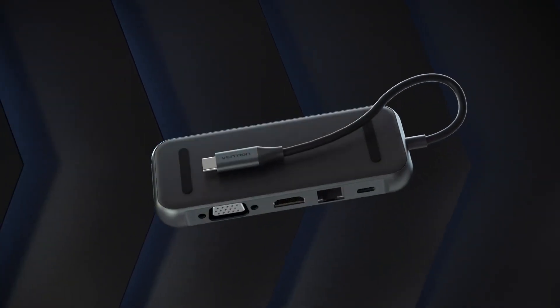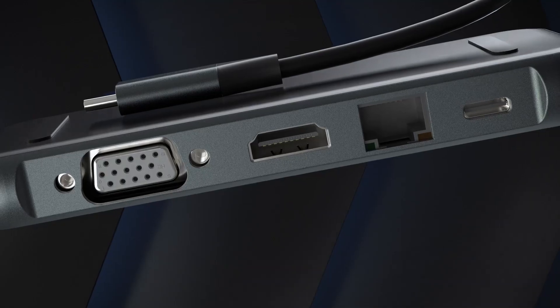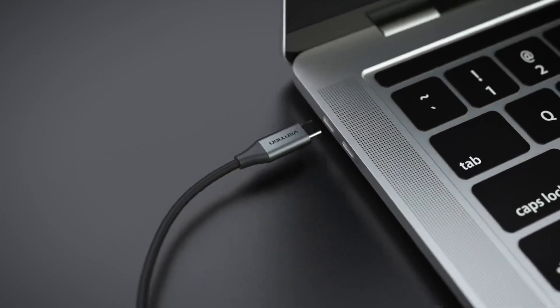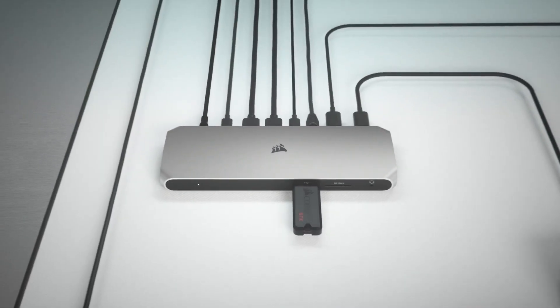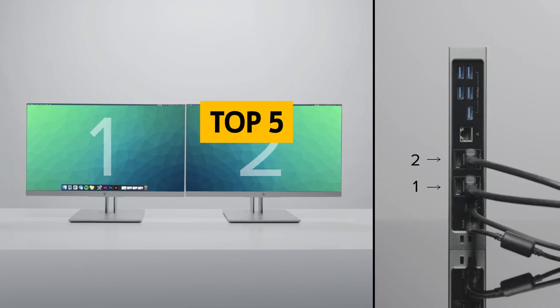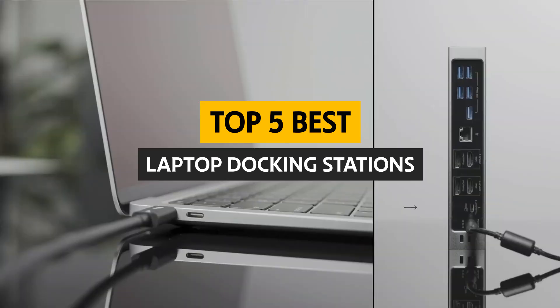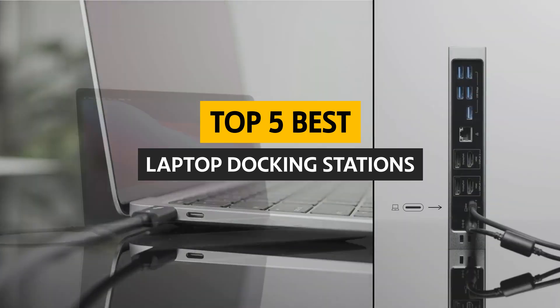Laptop docking stations can instantly make your laptop much more convenient to use. They can expand your laptop's functionality by adding more ports and allowing you to connect external monitors, all while charging your laptop. In this video, we will give you all the information you need to choose the best laptop docking station that is right for you.